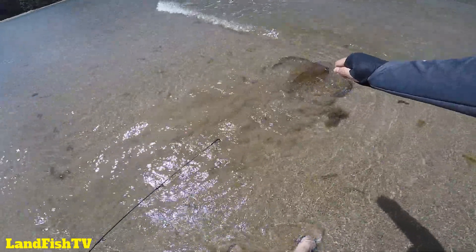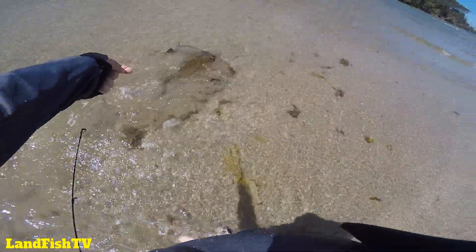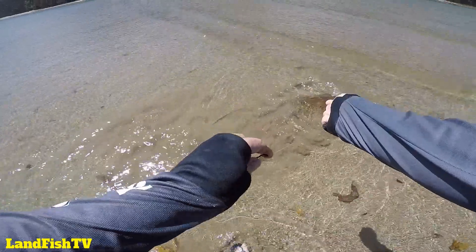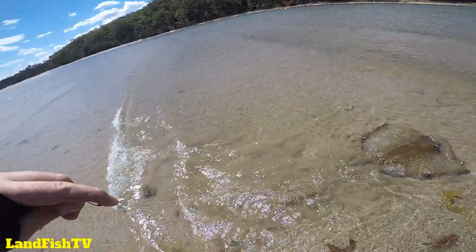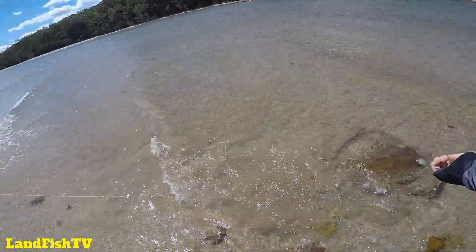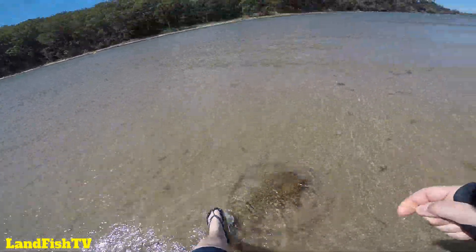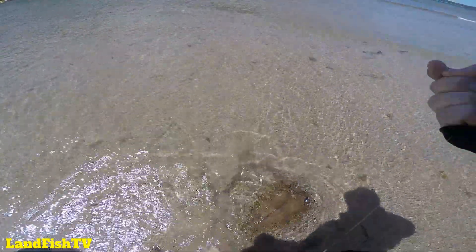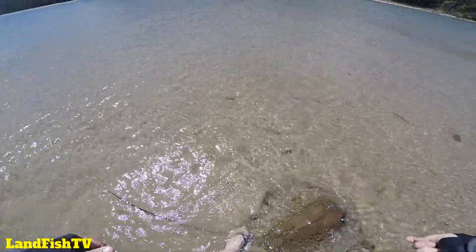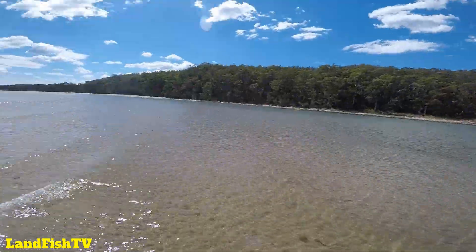Come on mate, it's dangerous. I can't really see his tail. Okay, I got his tail. I'm going to de-hook this guy.